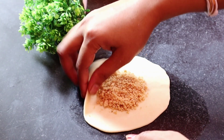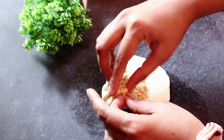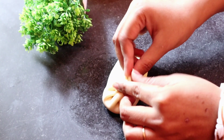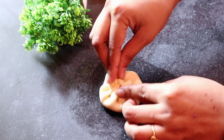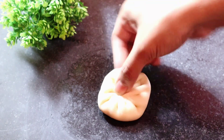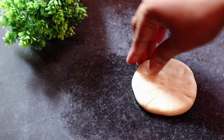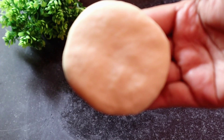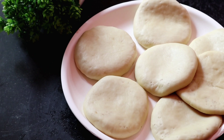I have to add the filling and seal it carefully so it does not open up. Press and seal each piece properly. All the pieces are now ready like this — the snacks are prepared and ready.